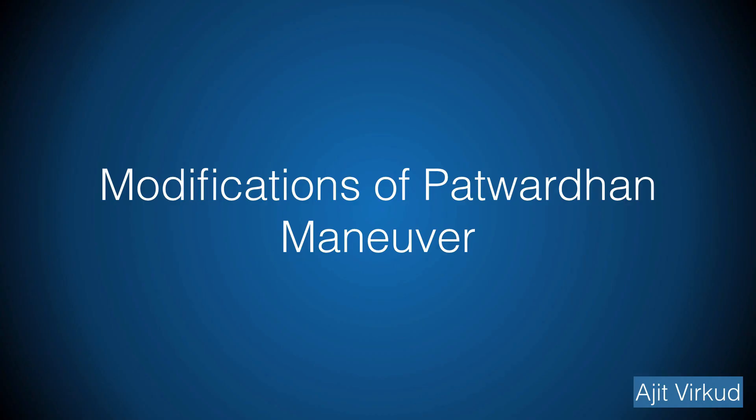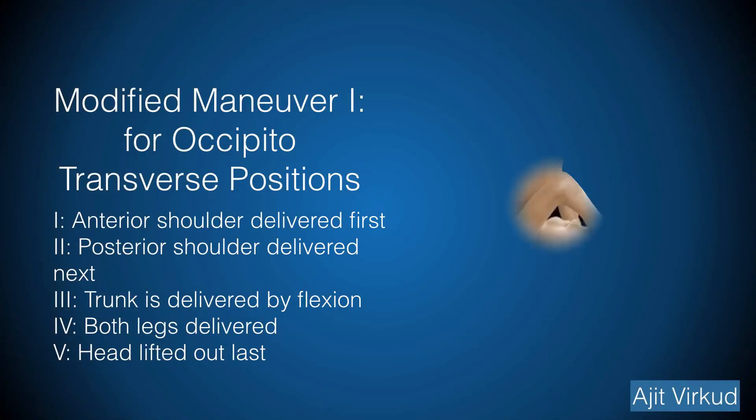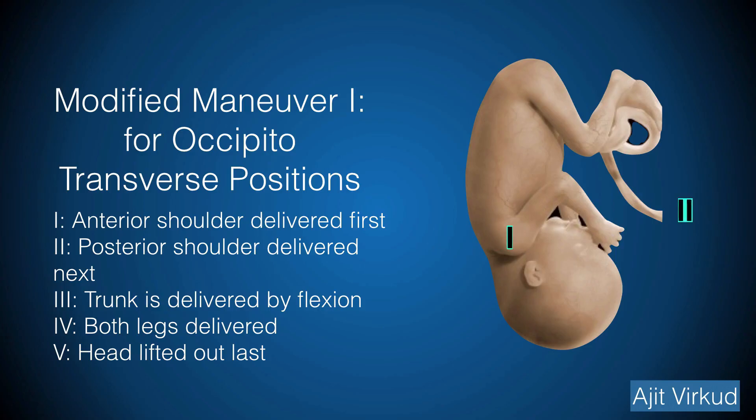The original manoeuvre is only possible when the back is anterior, as in the occipito-anterior position. However, this is not always the case. On opening the uterus, if you find that the shoulders are anterior and posterior — i.e., it is in the occipito-transverse position — or if the back is posterior, i.e., occipito-posterior position, then the manoeuvre is to be modified. In the first modification, the anterior shoulder is delivered along with the anterior arm by hooking a finger in the elbow if required. The posterior shoulder is rotated forward and similarly delivered next. The trunk, breech, and lower limbs are successively delivered by traction aided by fundal pressure. The head is delivered last as in the original method.